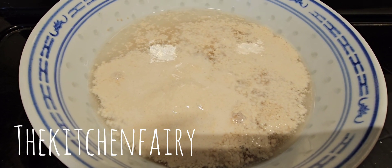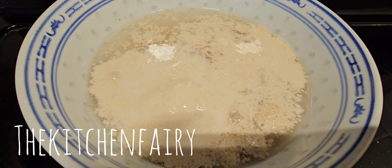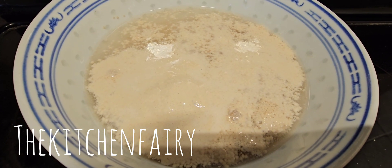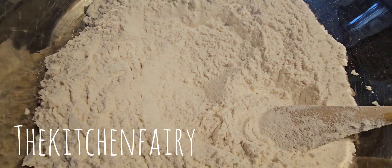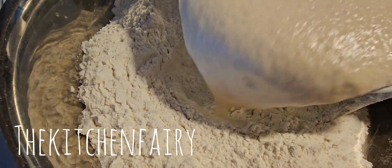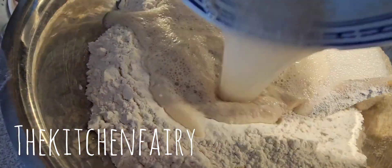Let the yeast rest for 10 minutes until bubbly. As we can see, it started activating itself. Once the yeast is activated, put it into the dry ingredients and add in three tablespoons of vegetable oil.